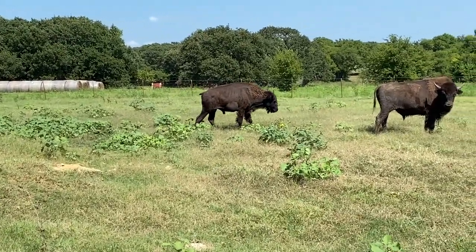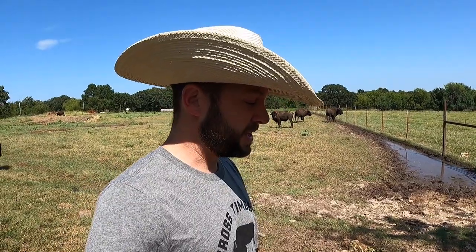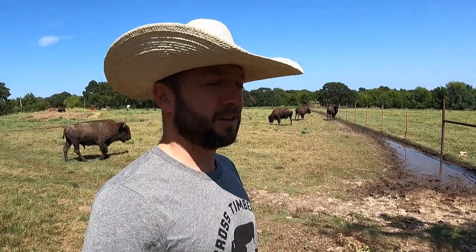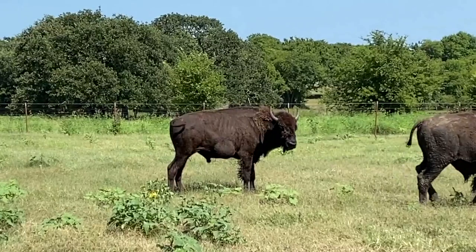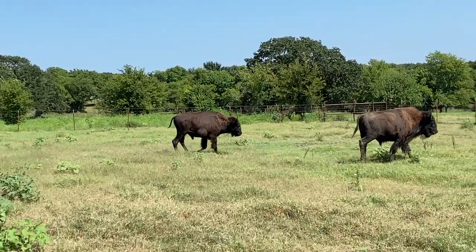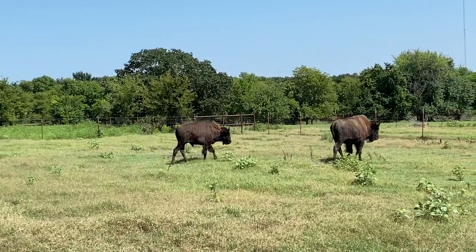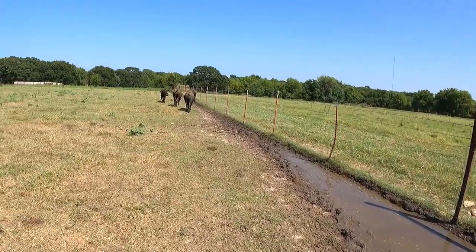Hey guys, Dusty Baker, Across Members Bison, welcome back to our channel. Thank you for watching. Got our boy back here - Lumpy. Lumpy's looking pretty good. He's walking with a little limp. I'm not sure if that has something to do with his hernia or not. He's hanging out here with the yearling bulls. He is low man on the totem pole, but there's a good shot of that hernia there.